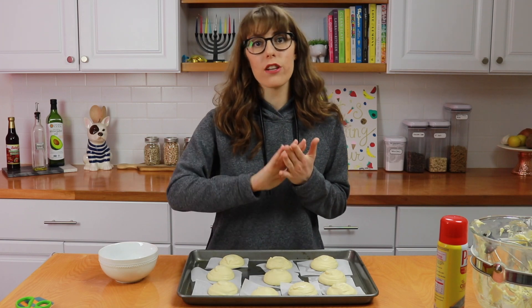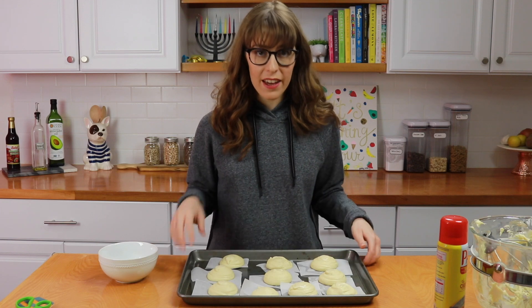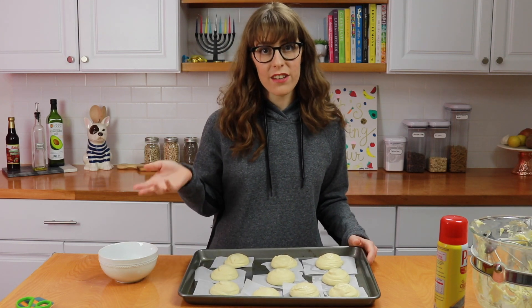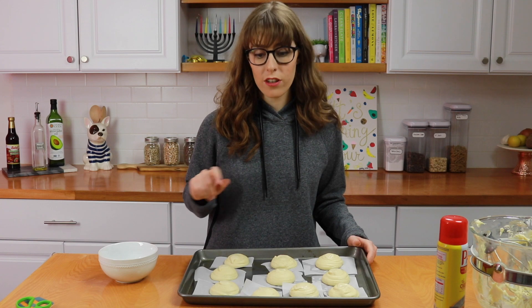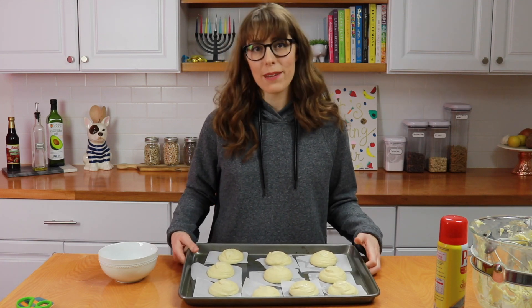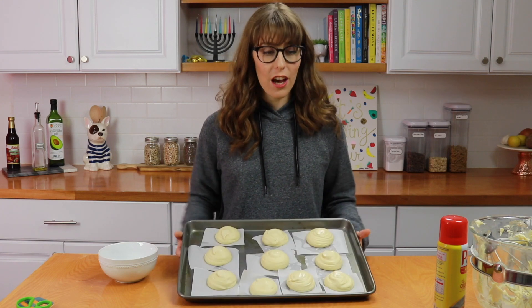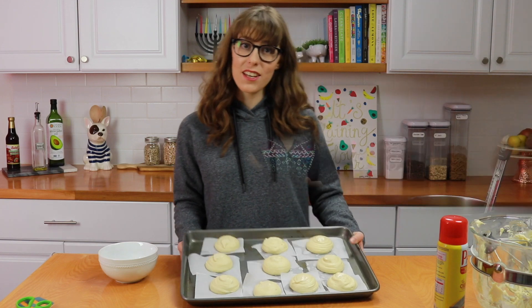Don't make them and assume they'll be good for the next three days — they are best eaten the day of. If you want to eat them the next day, stick them in the microwave or oven for a bit and they'll taste pretty good. But please take my advice and only make them on the day you plan to serve them. I'm going to freeze these for an hour and then I'll see you soon.